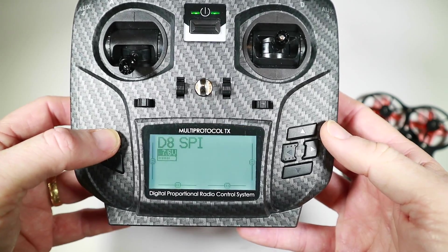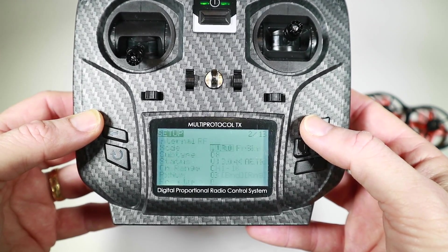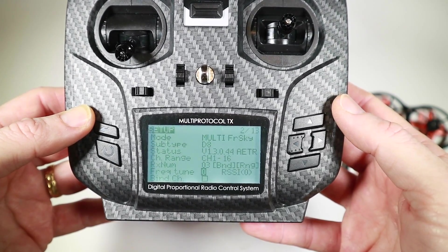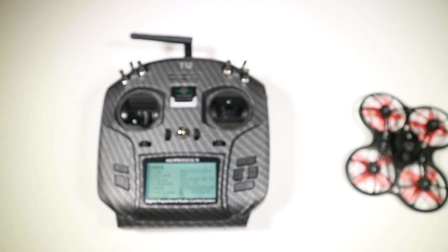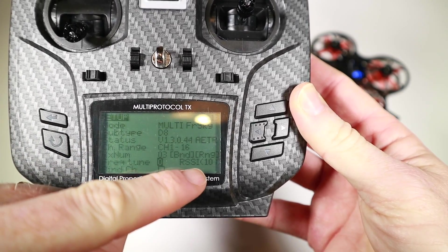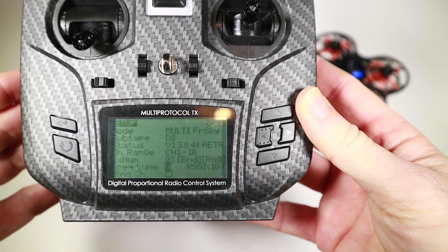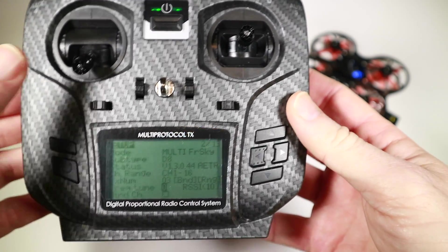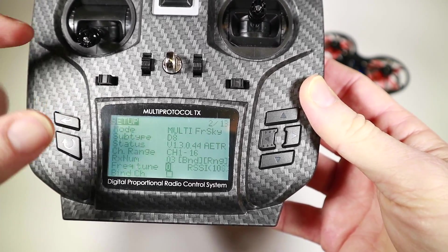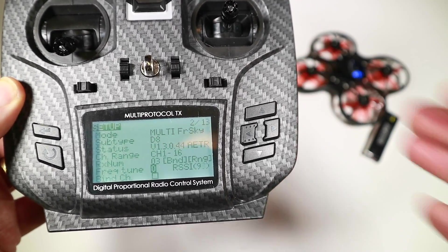A couple of people pointed me to something in the model called the fine tune, and I'd actually looked at this but I think I did it wrong. What I'd done is I just literally looked at the frequency tune — it was zero — I looked at the RSSI, moved it around, and figured that zero was the highest rating. But this isn't the way to do it. I saw a couple of videos about it but couldn't really figure out why they knew this information. I don't like to do things unless I know where it's come from, else it feels like I'm just doing things out of suspicion.